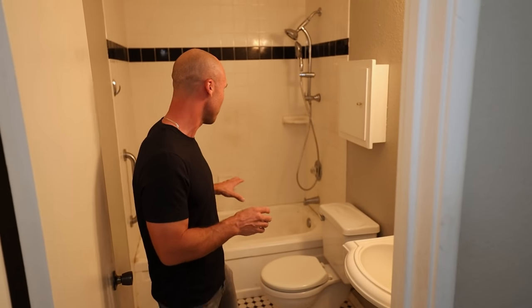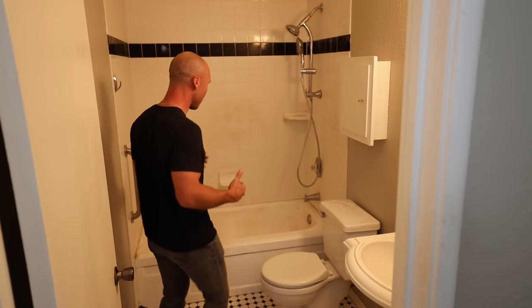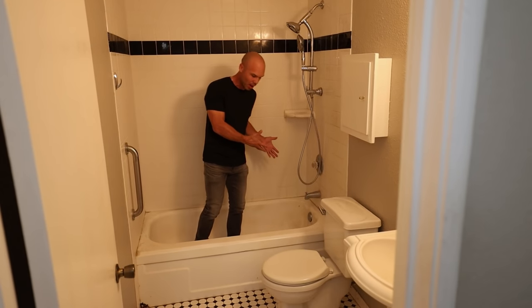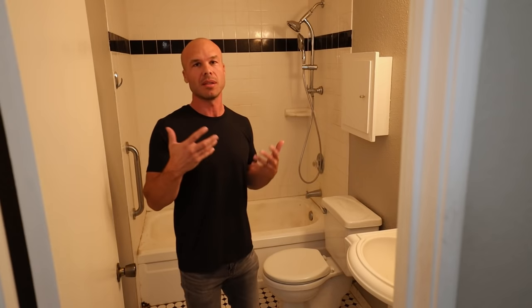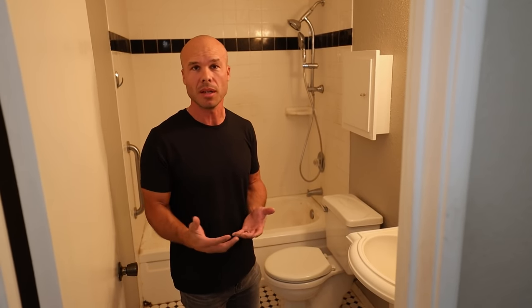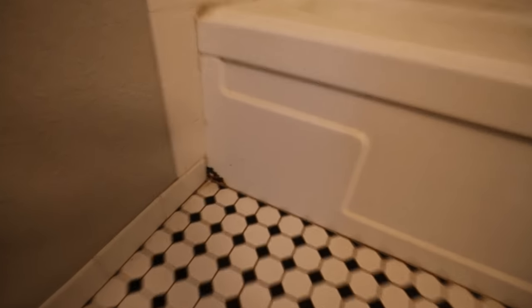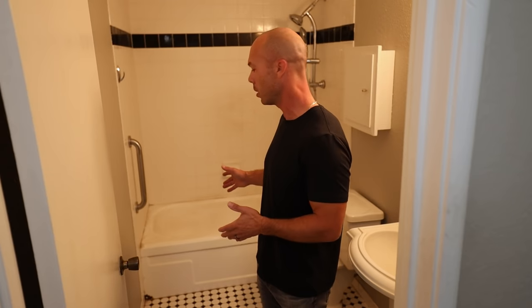One of the reasons I get this request so often is that as people get older, it's harder and harder to step over a tub to get in and take a shower. It's just cumbersome, especially as people are aging in their homes — maybe 70, 80, even 90 years old. This is a trip hazard. It's not good, so by taking this out, we're really providing an upgrade.